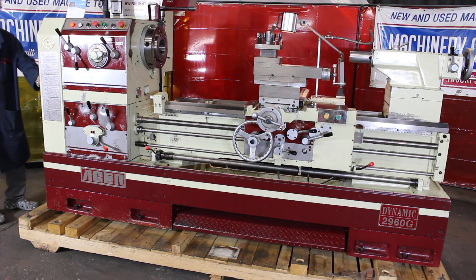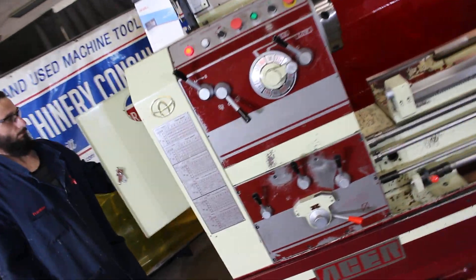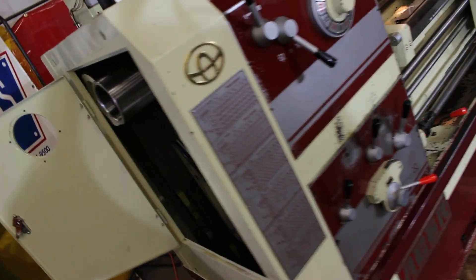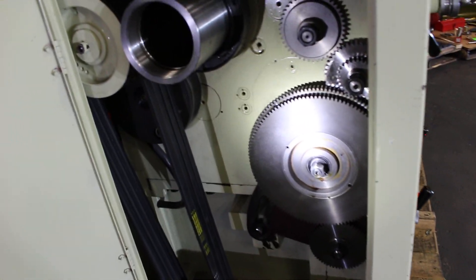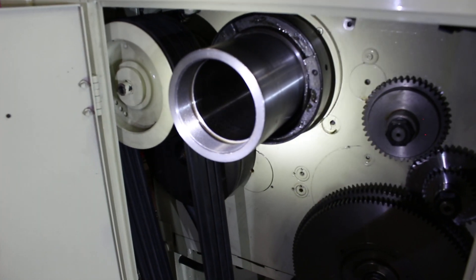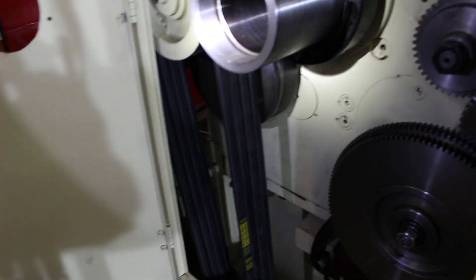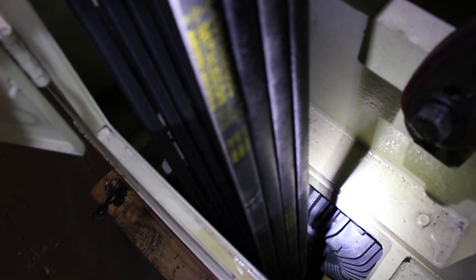It has a 15 horsepower main drive motor. We just put some new belts on it yesterday. You'll notice that we've got the machine locked out — we're going in a very safe fashion here. Here's the change gears. Showing you the four and an eighth inch spindle bore. Here are the new belts. Going down to the 15 horsepower main drive motor.